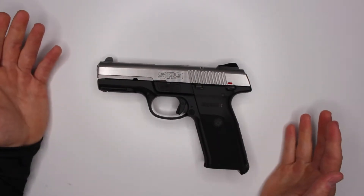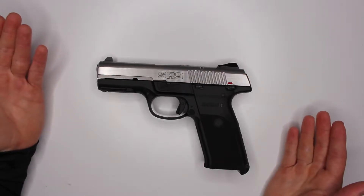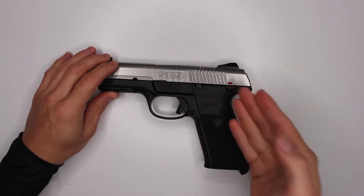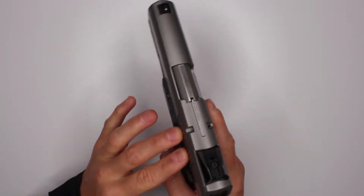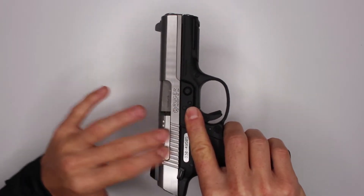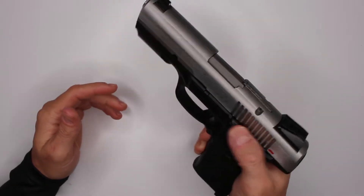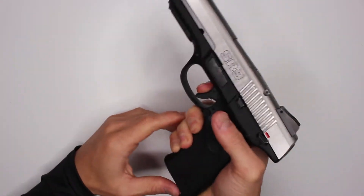Another thing I didn't like is the slide serrations - I had to modify those too. They were sharp as hell. Now you can actually touch them and move through them without hurting yourself, but before the modification it was terrible.